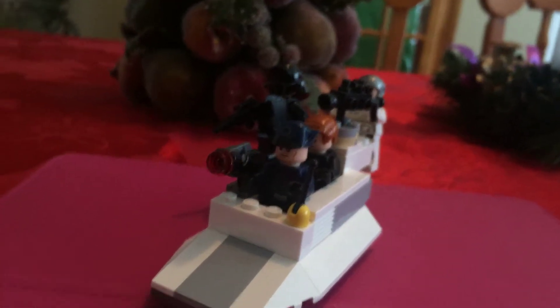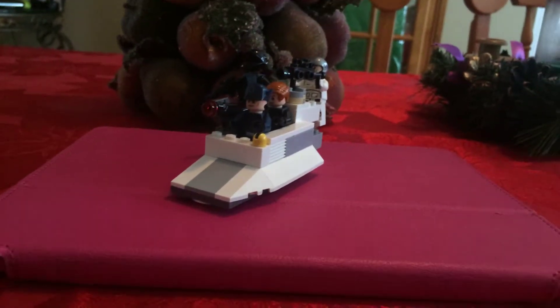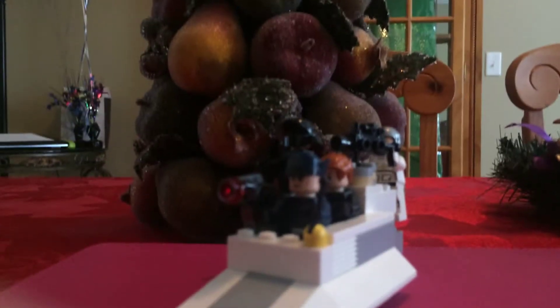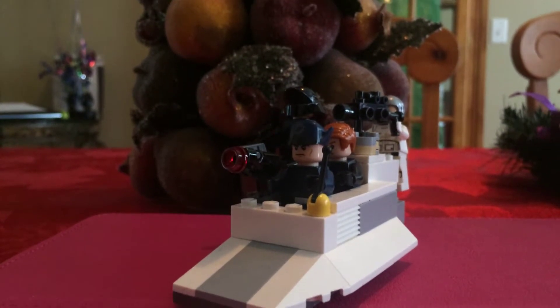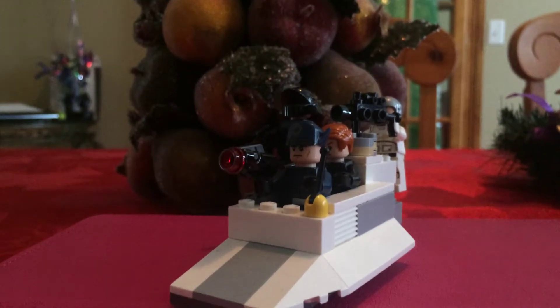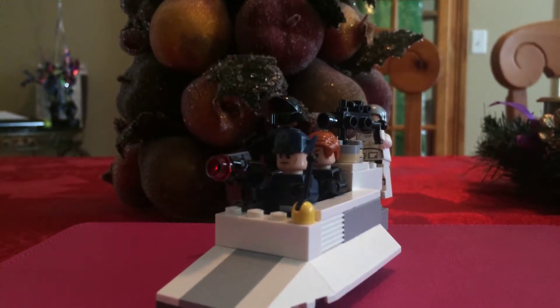Hello everybody, J.R. Brooks here, and today what I got for you guys is my little alternative build of the 2010 Rebel Trooper Battle Pack. So this is my review of the Rebel Trooper Battle Pack from 2010, except it's an alternative build and I'm going to put that in the title. Yeah, so this is my little alternative build.